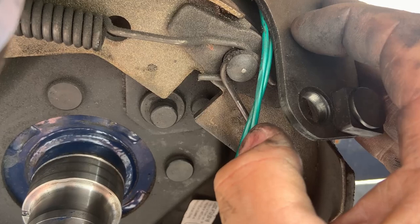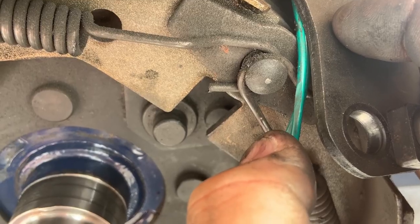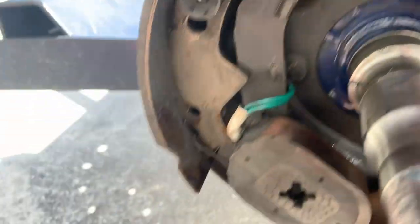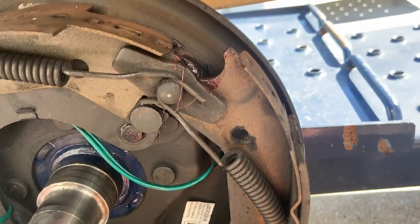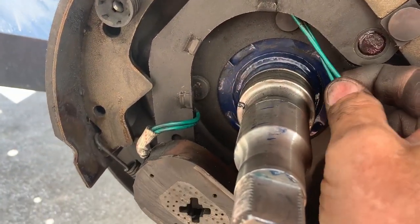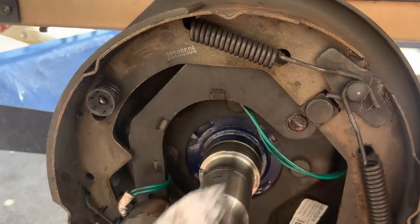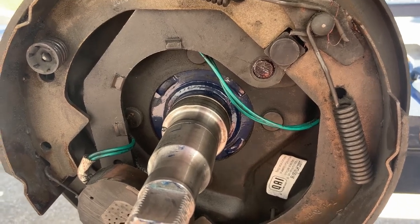If you look at that wire right there — it's been rubbing on the hub. You can pull these things back against the spring tension. And here's where we were rubbing on the hub, right there, because this wire is not installed like it should have been. That's what I was talking about earlier — the attention to detail on wiring just always fails.